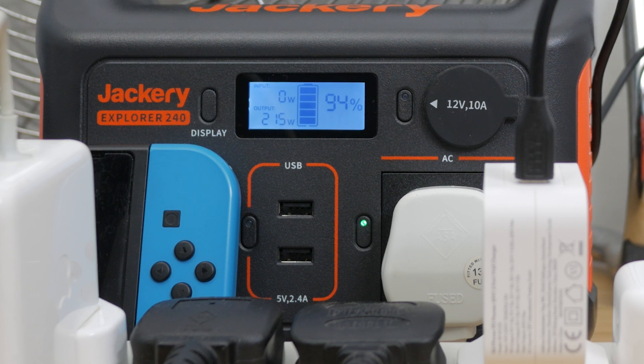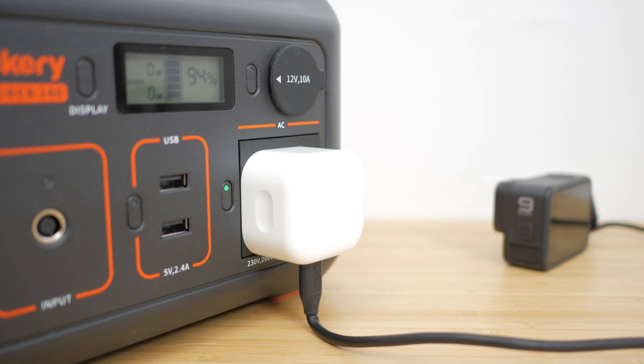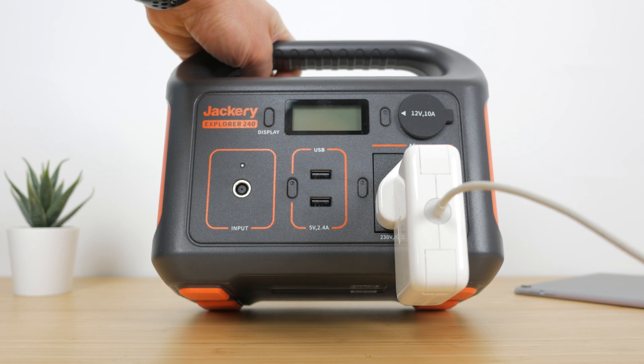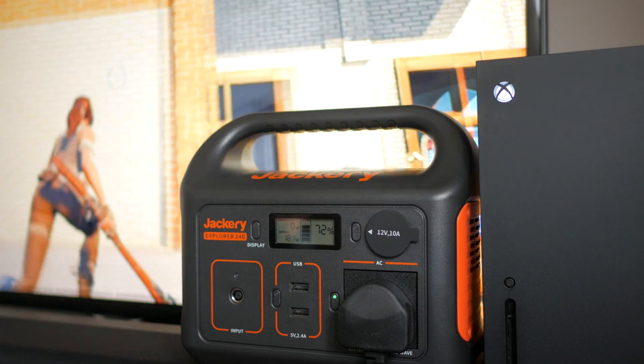But it is expensive at $200 or £260 and I was disappointed there's no USB Type-C power delivery. You could use the AC socket or car charging port with an adapter but that's extra expense, not particularly efficient and uses up one of the outputs. It is also a little noisy when the fan is running and the position of the AC outlet means you often have to lay it on its back, which isn't ideal. I also would have expected it to have some waterproof rating considering its intended use and price.